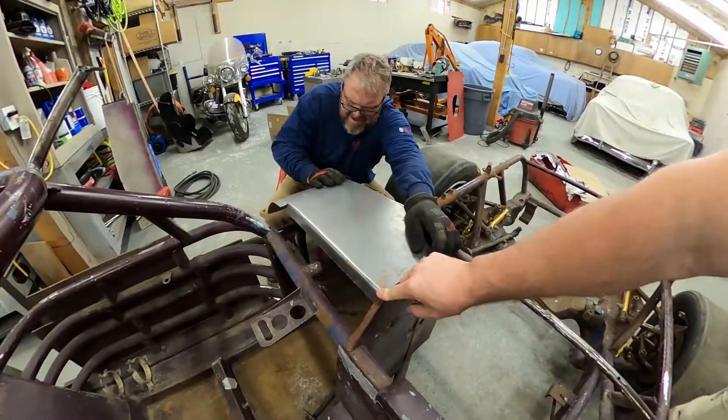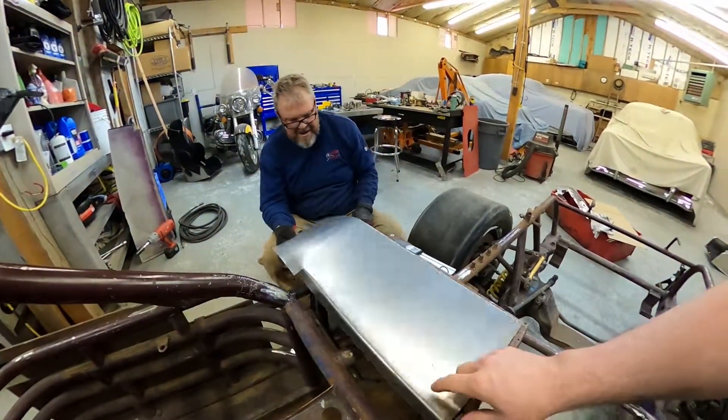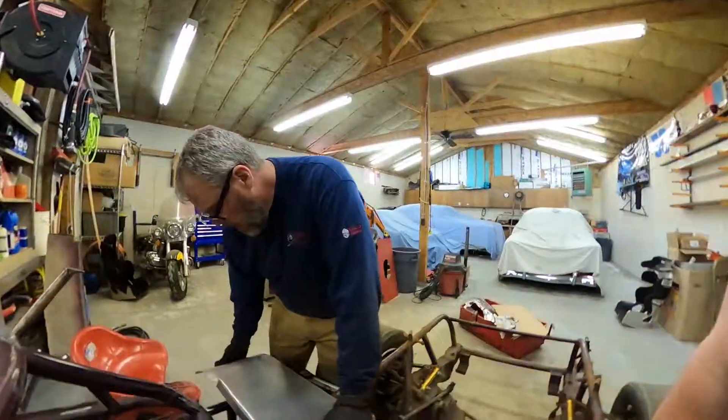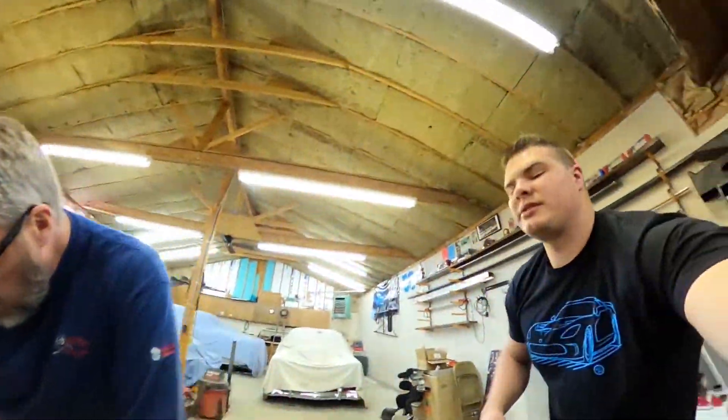Perfect. So now we can rivet this here and that's going to wrap down around and protect on that side. Then we're going to make a custom dash for our gauge pods that'll rivet right into this top piece. And then we're all done — we'll have a dash that sits right here, riveted into this, all one nice piece.